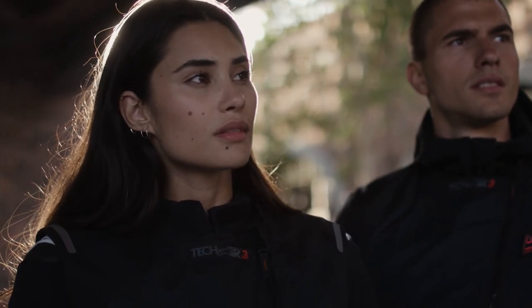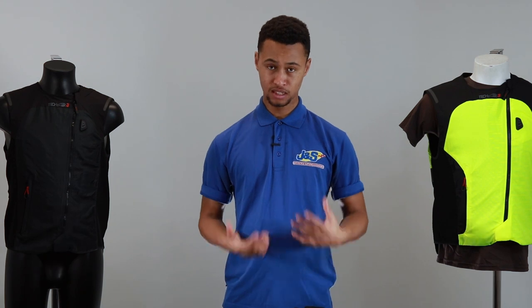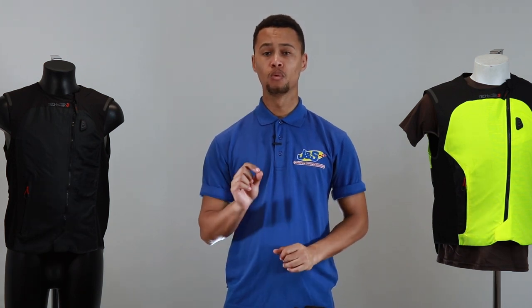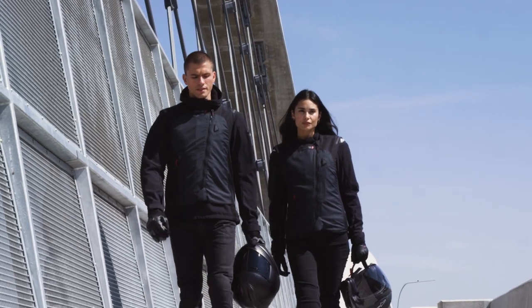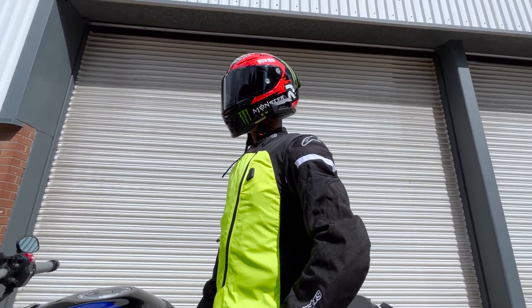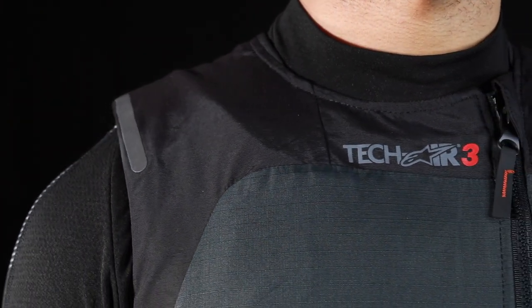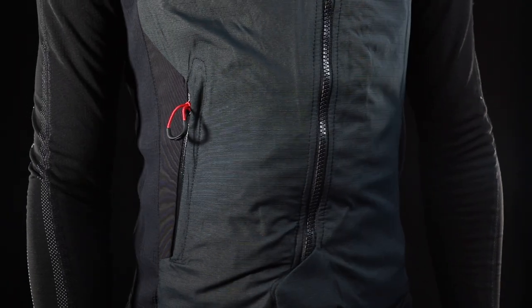Once the system is zipped up and switched on, one haptic buzz vibration will occur. When the system then fully arms itself, you will receive two slow haptic buzzes, warning you that the airbag is now active and armed. In the case of a low battery warning, the airbag will continue to haptically buzz and vibrate to warn you that the battery is low.